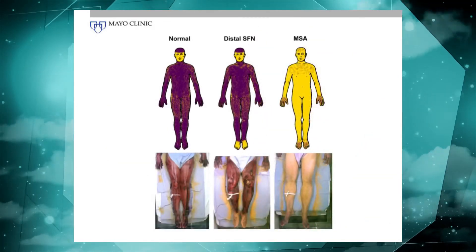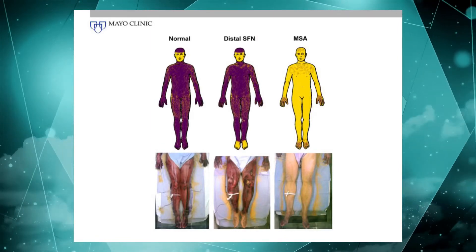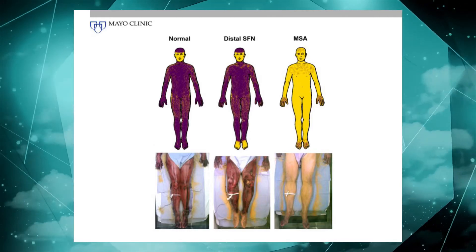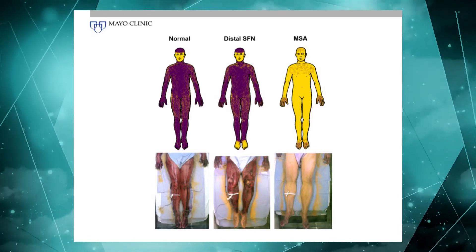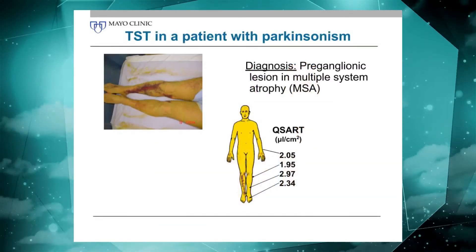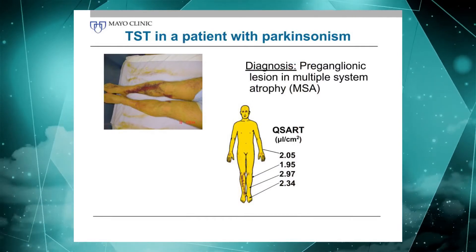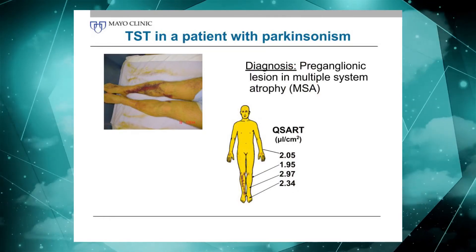Here are a few more examples: a normal pattern, a distal small fiber neuropathy pattern, and a global anhydrosis pattern with a little bit of preserved sweating in the hands and feet — that's very classic for multiple system atrophy. Multiple system atrophy is really where this test comes in so very handy and is precious for detecting and confirming that condition.